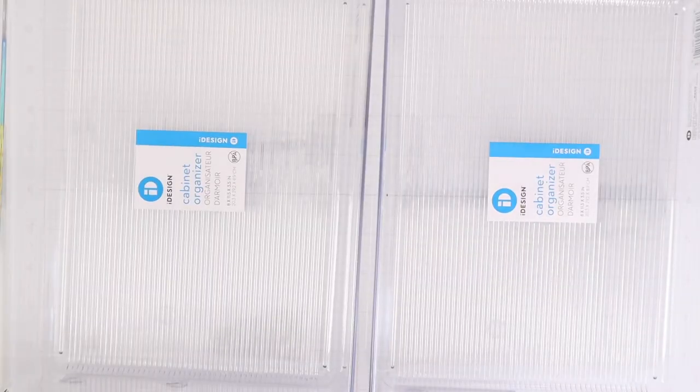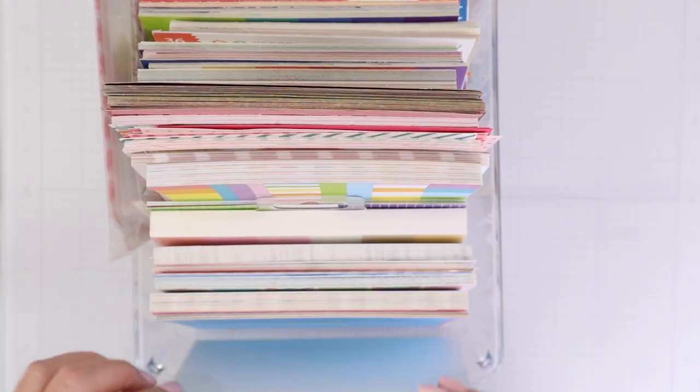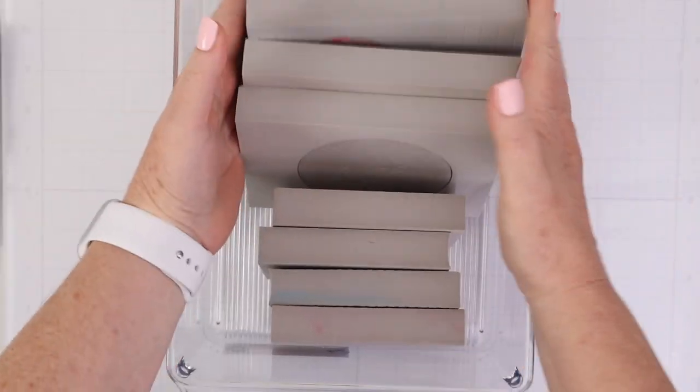Speaking of organizers that are not necessarily made for card makers, I use lots of different fridge bins in my craft space to organize things like pattern paper, stencils, dies, stamps, and much more.